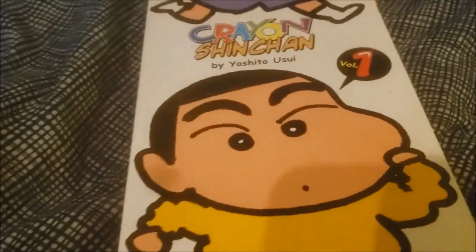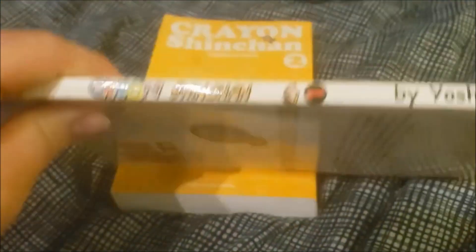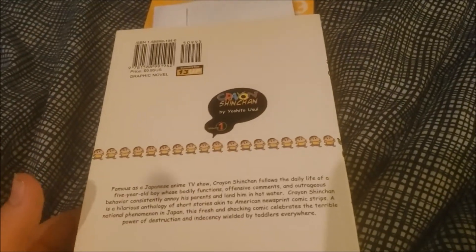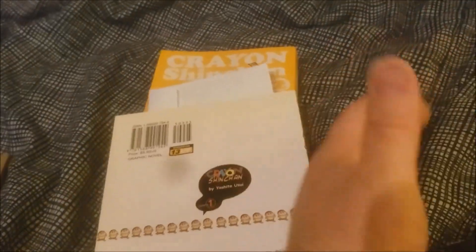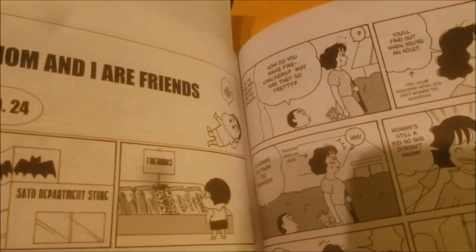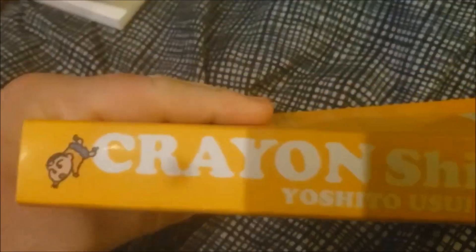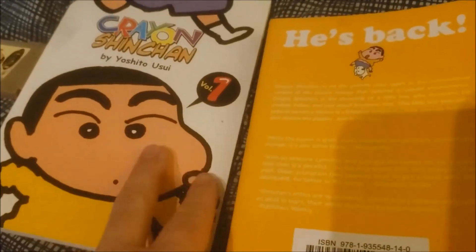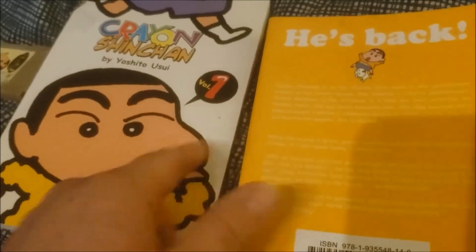To start off, we have the manga. This is Volume 1. It's one of the older releases, so it's one of those really thin ones. It's flipped — US style, where it goes from left to right rather than right to left, Japanese style. I've read a decent amount of it and it's been pretty entertaining. Then we have Volume 2 of the manga. This is a later release that's bigger and isn't flipped, so I'm willing to bet there's some content between these two that I'm missing, because there is a Volume 1 that's bigger like this as well.